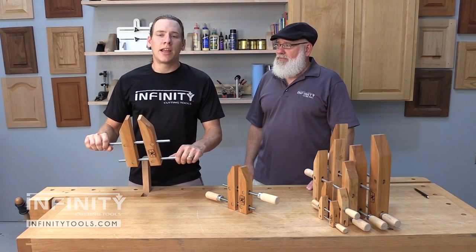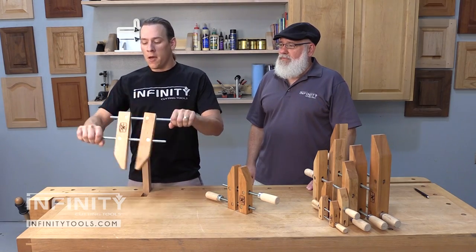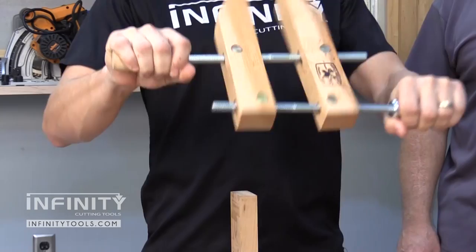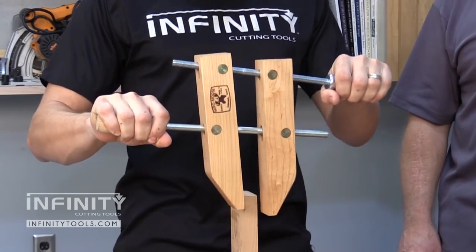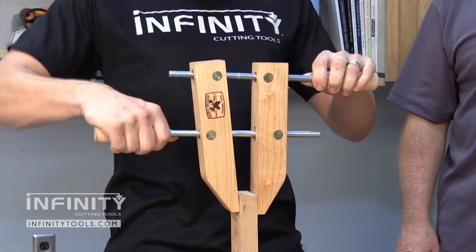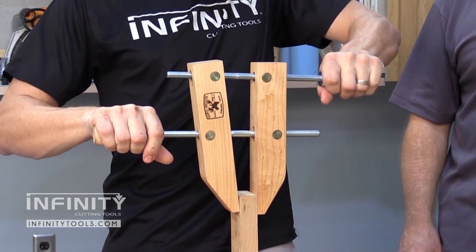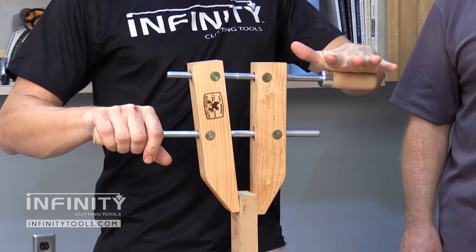If you've never used a hand screw clamp, they're very easy to use. You basically bicycle the clamp open or closed. Once you have it close to the correct size, you can make your fine tuning adjustments with the closed screw, and then apply your pressure with the top screw.